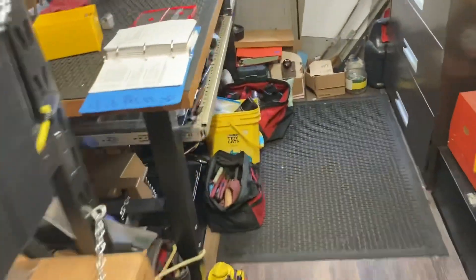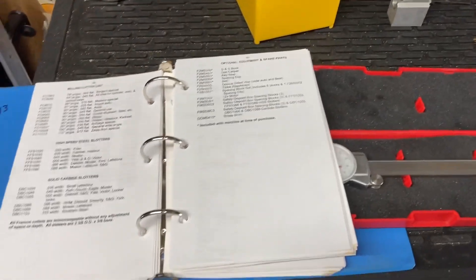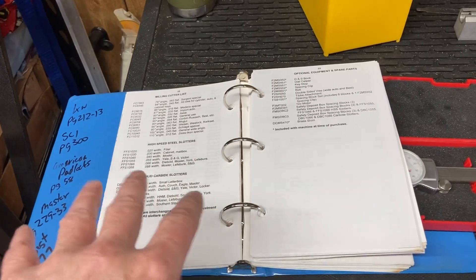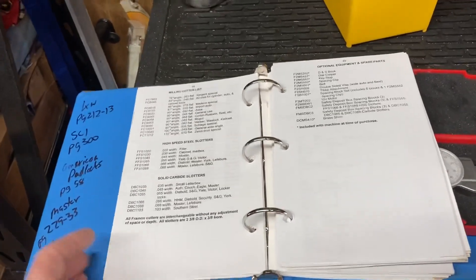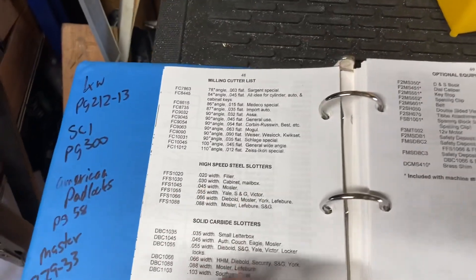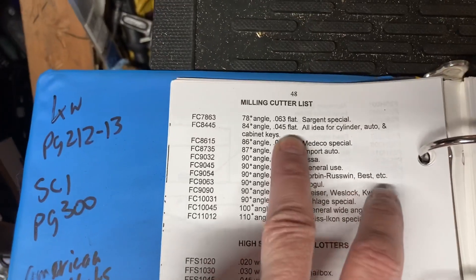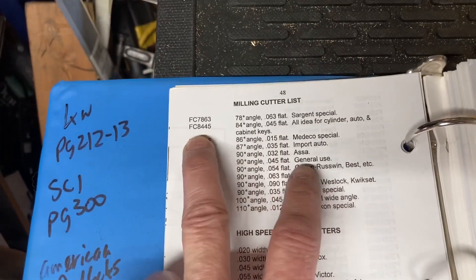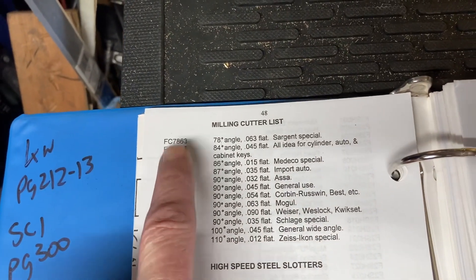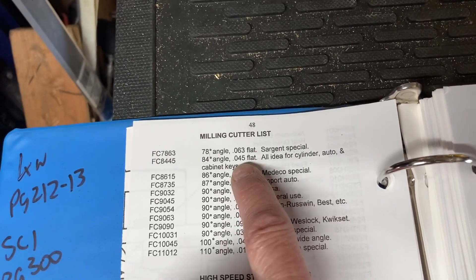Bob here with Odin's Locks. I cover something here that doesn't get talked about too much. I'm going to go ahead and show you this as part of this video. So most, when you buy a Freeman, this cutter here is what's usually going to be used the most. It's the FC 8445 — that is 45 thousandths flat.